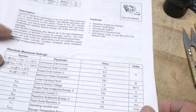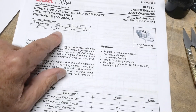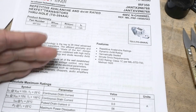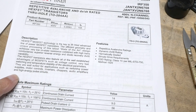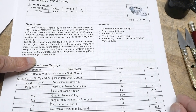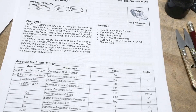This guy here is 400 volt, 14 amp, 0.3 ohms on-resistance. He's good for switching — good for switching power supplies, motor controls, inverters, choppers, audio amplifiers, class D, and high energy pulse systems. These things are really meant to go switching hard.